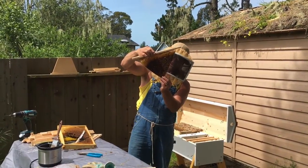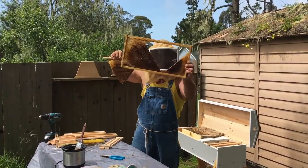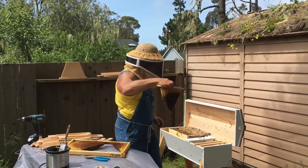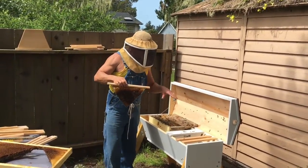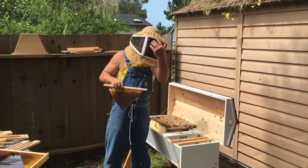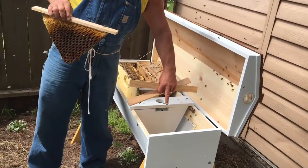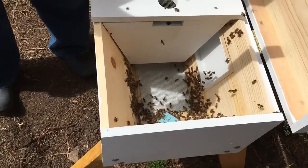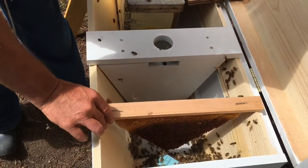That idea seemed to work very well. I just used a little coat hanger as a guide, cut that out, and put it in here. Now we're going to give it to the bees. I've actually opened up the box and dumped a bunch of the bees down there — come here and you can see them, they're all going around the queen now and they're very excited about getting to her.